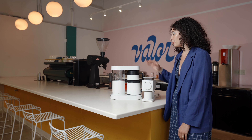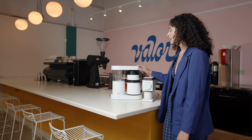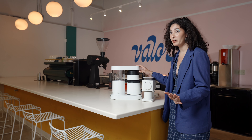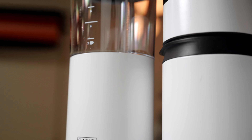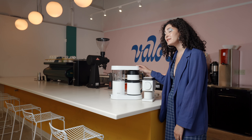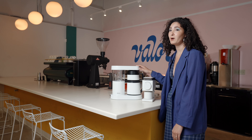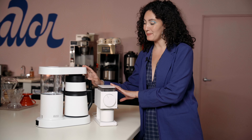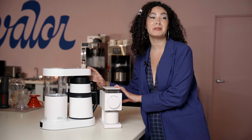Lastly is the Ratio 6 at-home brewer. It's a little bit on the pricier side, but it's 100% worth it — it's so beautiful and it's SCA certified, so you know that you're going to get the best possible brew at home. The best thing is that the Ratio 6 and the Fellow Ode make the perfect combo, so we're going to be giving them both away together.